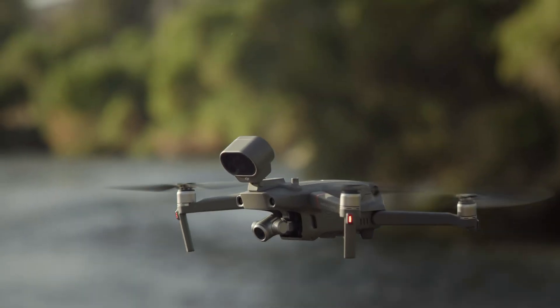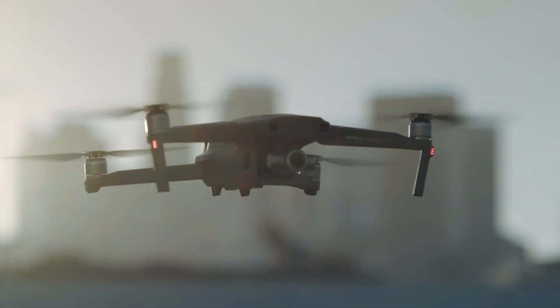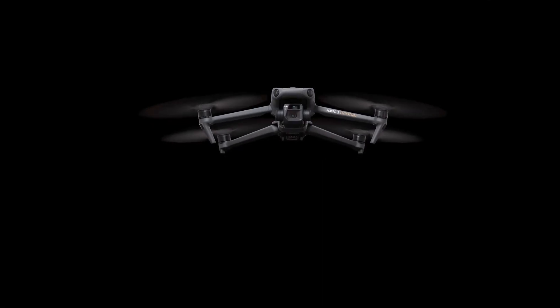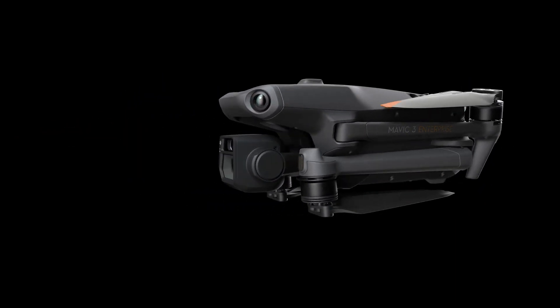The Mavic 2 Enterprise quickly became a market favorite after its release just a few years ago, and now here comes the Mavic 3 Enterprise, and it's everything we'd expect from DJI and more. First, let's talk about the biggest change: the payloads.